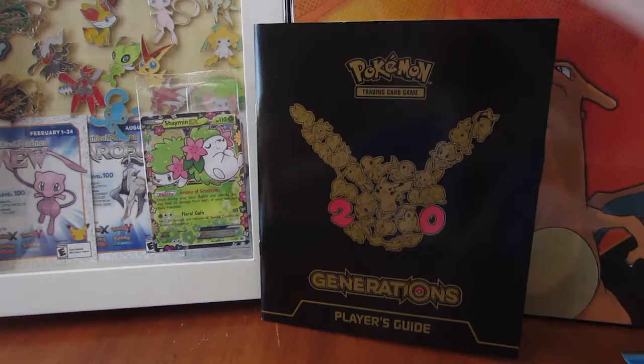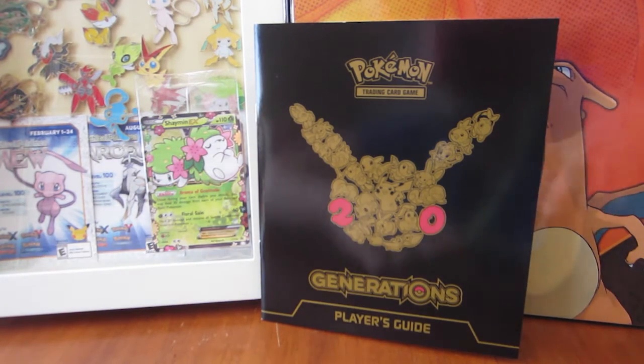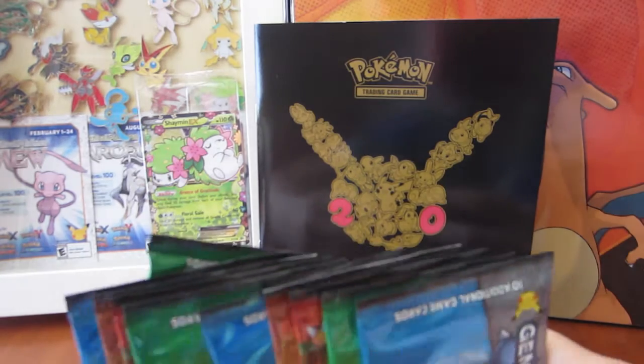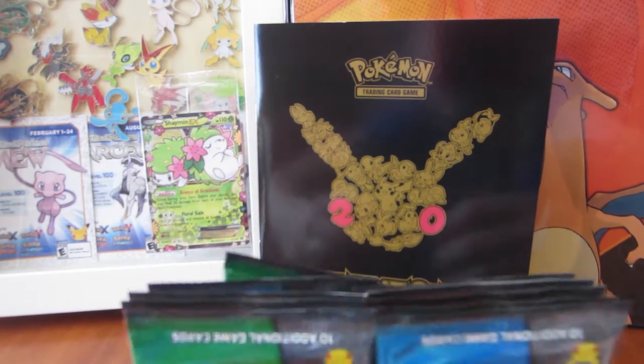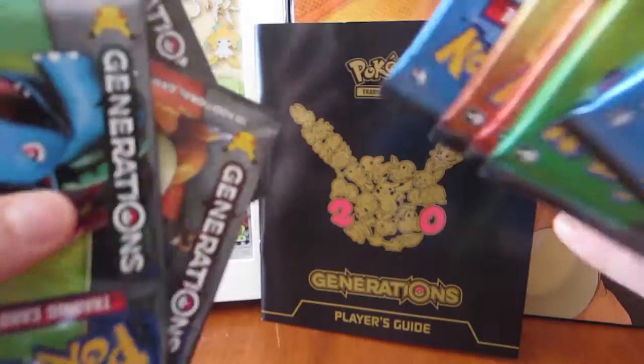So right here you've got your little box that can be all set up and you can just put everything back in there if you want. If you're like me you just have like a stack of boxes just everywhere - it's kind of crazy. So the Shaman EX card has Aroma of Gratitude: once during your turn before you attack you may heal 20 damage from each of your Benched Basic Pokemon. That's crazy!